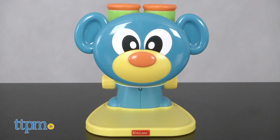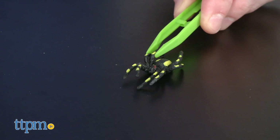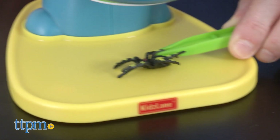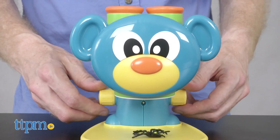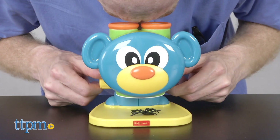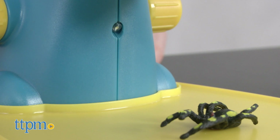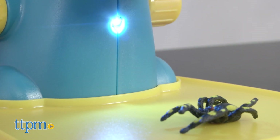The microscope requires three AAA batteries, not included. The cute and colorful Little Lab Microscope features 8x magnification and two large easy-turn focus wheels. Place your specimens under the microscope for a closer look. Need more light? No problem — flip the switch to illuminate your findings.